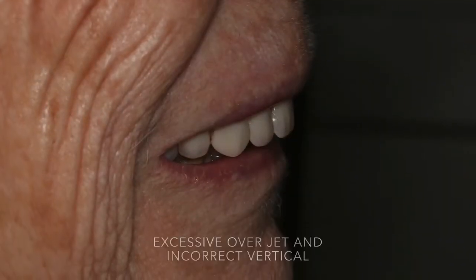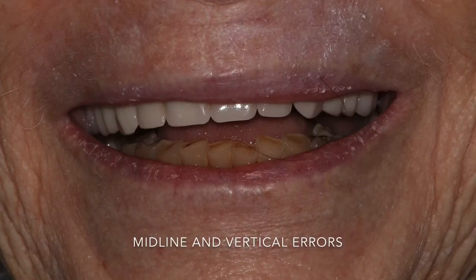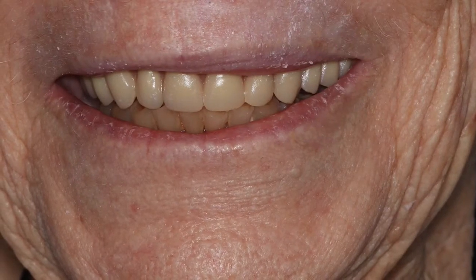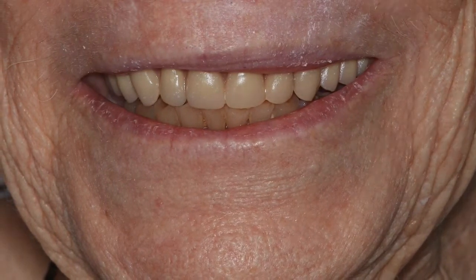In profile you can see it's because the overjet was way too excessive and there was insufficient vertical. Her second set was not much better — inappropriate vertical and the midline was off. Here's a much more appropriate denture that was made for her. The color is better, the midline is better, and the vertical was increased so that she didn't have the excessive overjet.